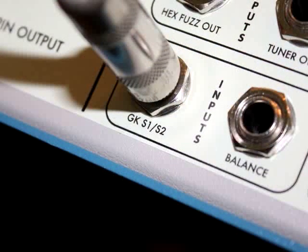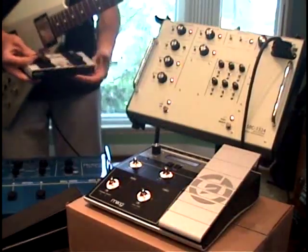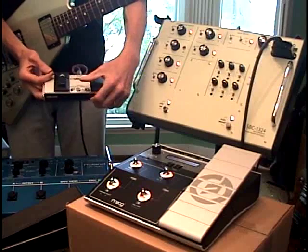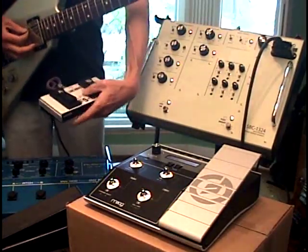Here's the 12-string sound. And there's the GR300. I think A takes us down a patch. Yeah, there's 12-string.